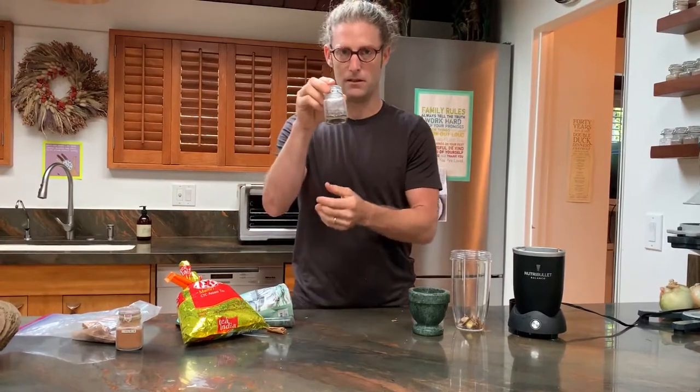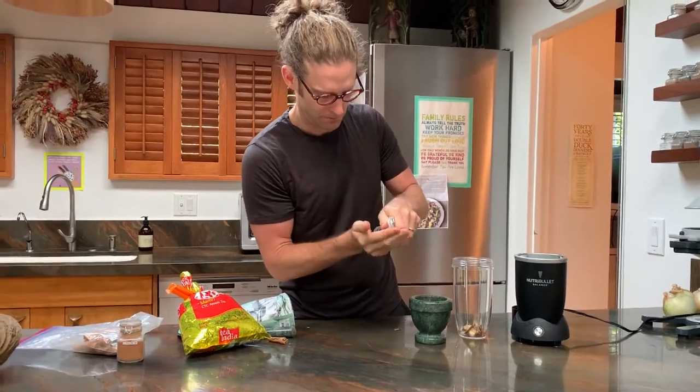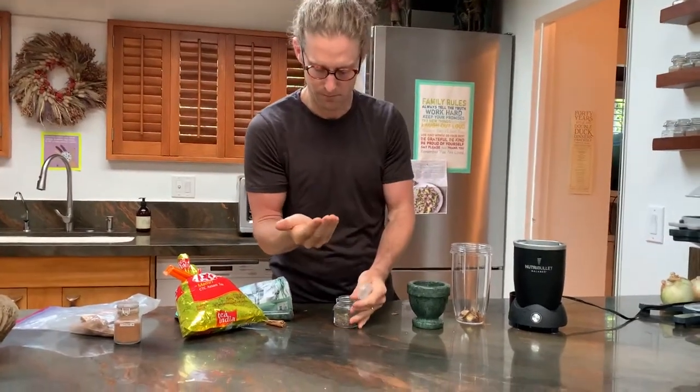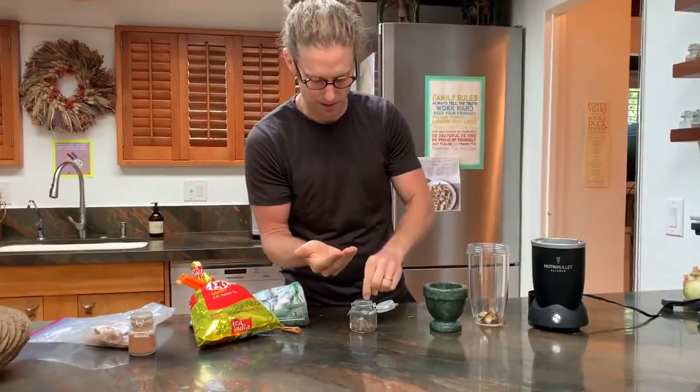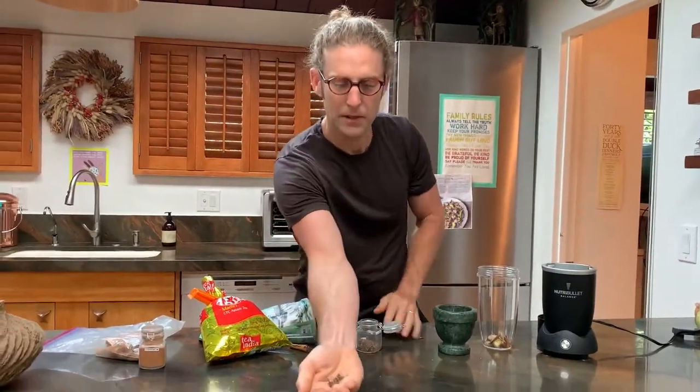These are the cardamom seeds that came out of the pod. I'm going to crush these first in the mortar and pestle. Depends how much cardamom you like; I'm going to go with maybe about that much.